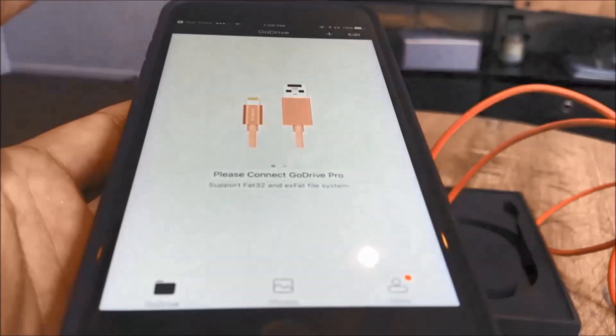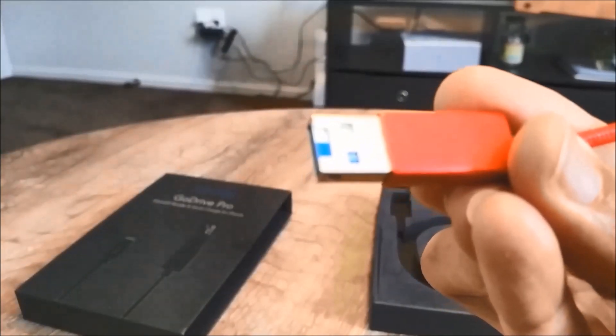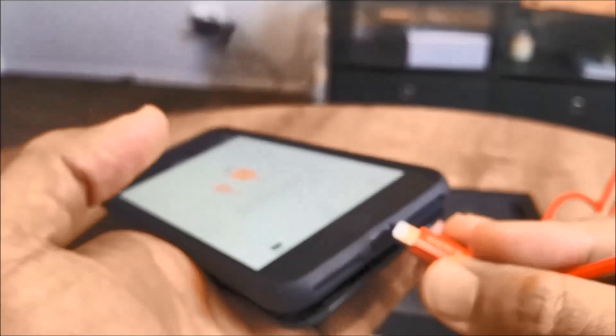Features include: powerful photo experience, quick photo export, automatic photo backup, mobile entertainment HD video player, music player, universal file management, internal and external storage management, document viewer, file transfer across different apps, and enabling easier office work.